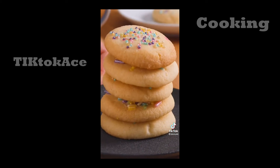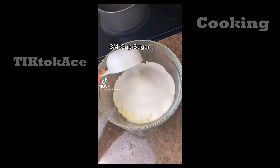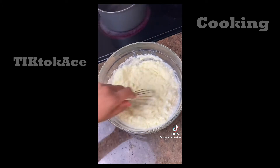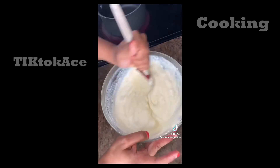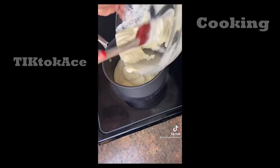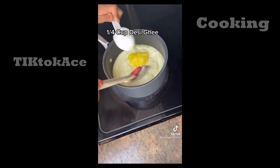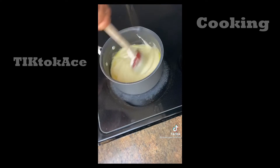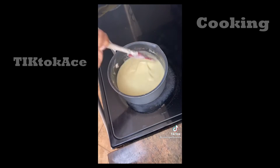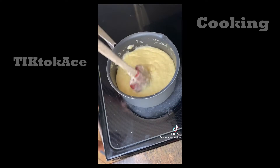One of the easiest and quickest Indian sweet dishes you can make: take two and a half cups of milk powder, three quarters cup of sugar, and one cup of milk. Mix nicely until there are no lumps — it should have a running consistency. Heat it up and add a quarter cup of ghee. Keep mixing and scraping the sides — do not stop mixing.